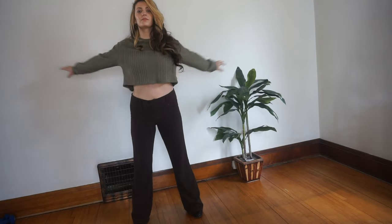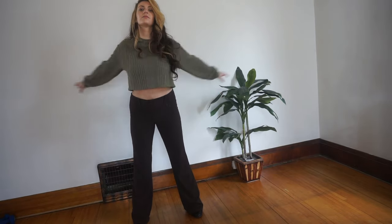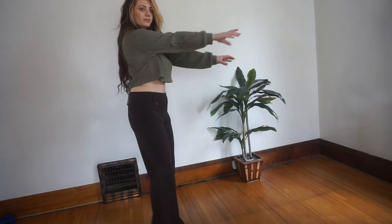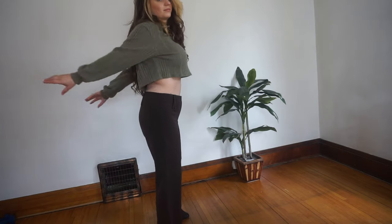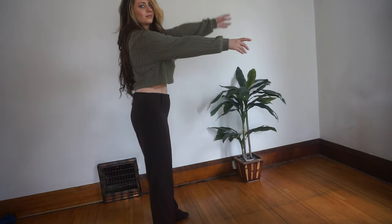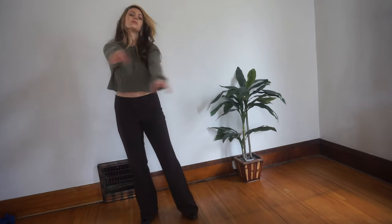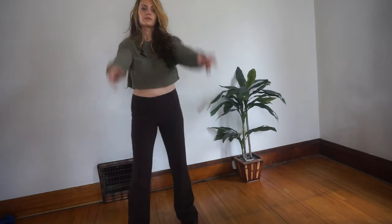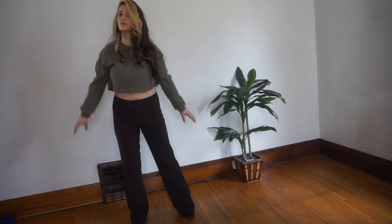Now bring your arms up to shoulder level and start swinging them back and forth with a little more exaggeration here. Try to clap your hands together even in the back. Now start swinging your arms up and back down with that same exaggeration.